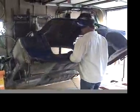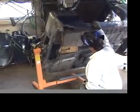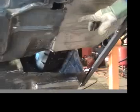The floor pans are in. Welded it. I've got a couple more patches to put in.